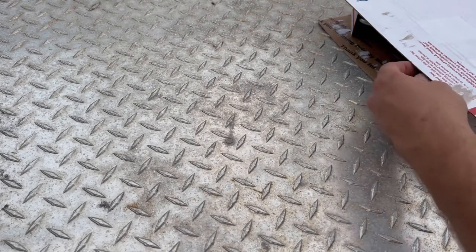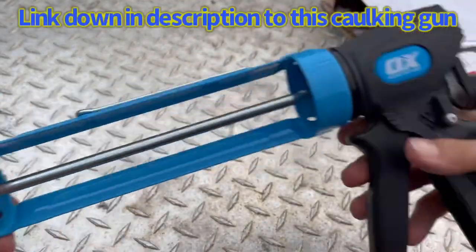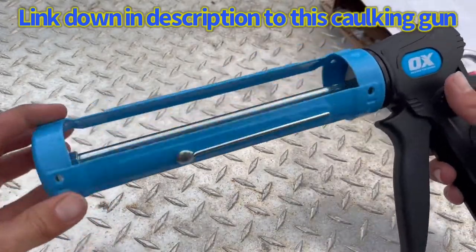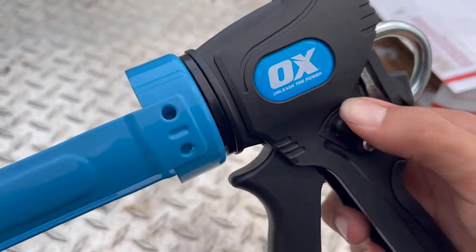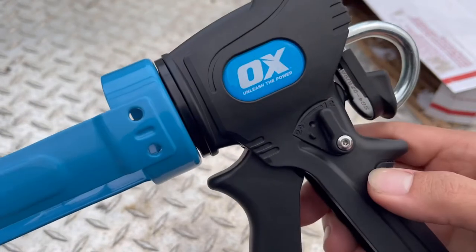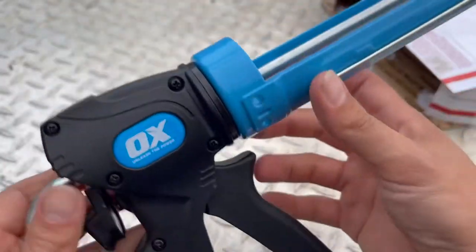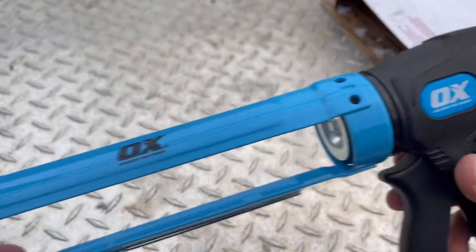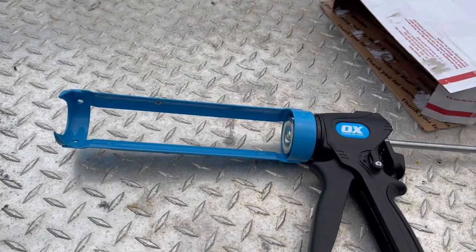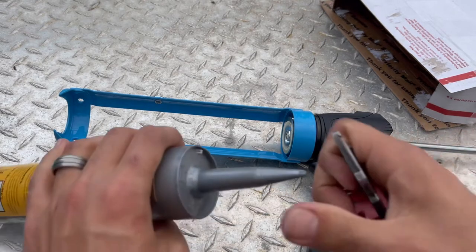What we're talking about today is this caulk gun. Right here, this is their dual thrust caulking gun. It has a lever and it'll have a 12 to 1 ratio or a 24 to 1 ratio — all you've got to do is flip this lever to change it. We're going to go ahead and put some silicone in it and give it a try. It's got a nice metal tube holder on it so it should hold up pretty well.